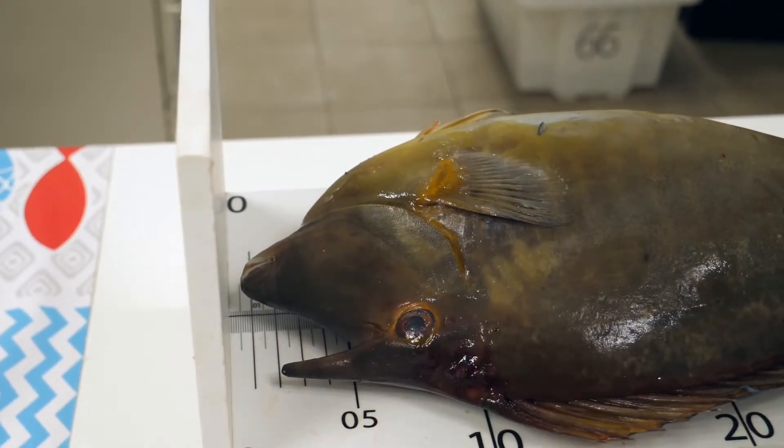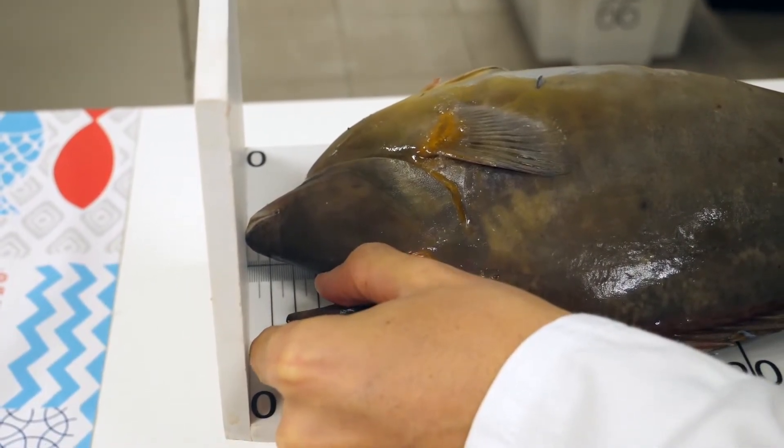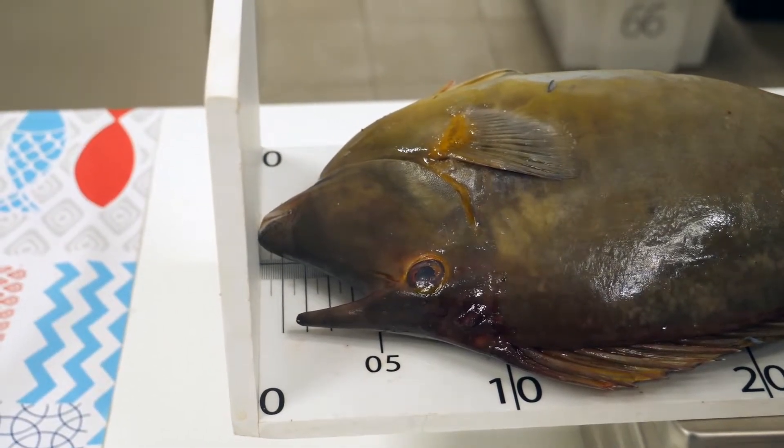Some fish in the unicorn fish family have a horn. In this case, do not use it for measurement. Instead, align the mouth with the zero.